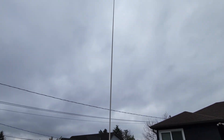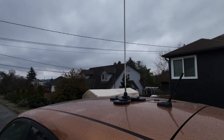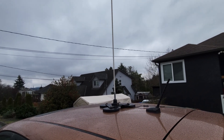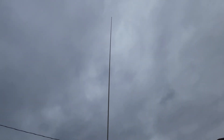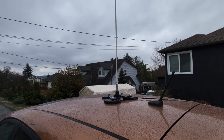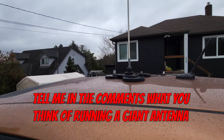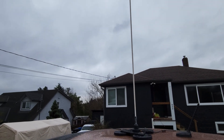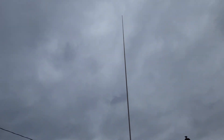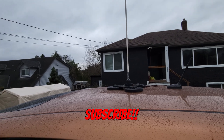If you want to run portable this is great. I do drive with it on — you've got to be careful of low power lines, but it's pretty bendy going down the highway. Be warned you'll get lots of looks and people taking pictures. Thanks for being here — if you have any questions about this setup, please leave a comment below, and get out there and get on HF, it's a lot of fun.